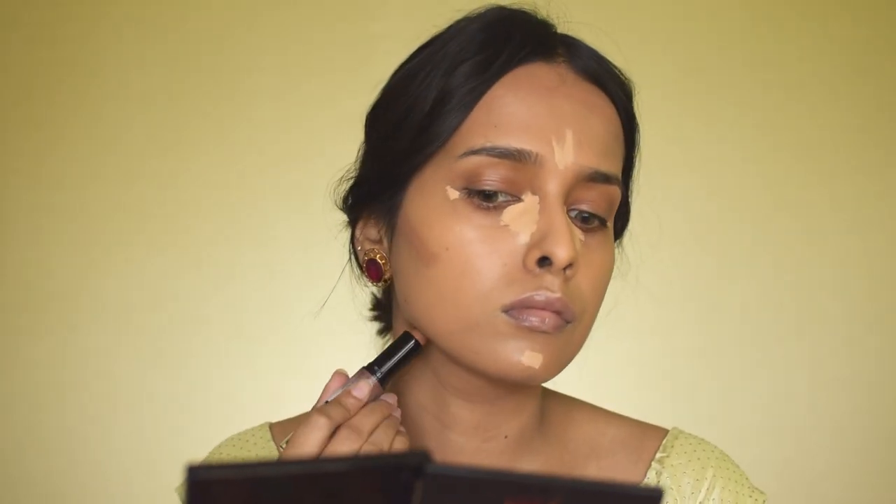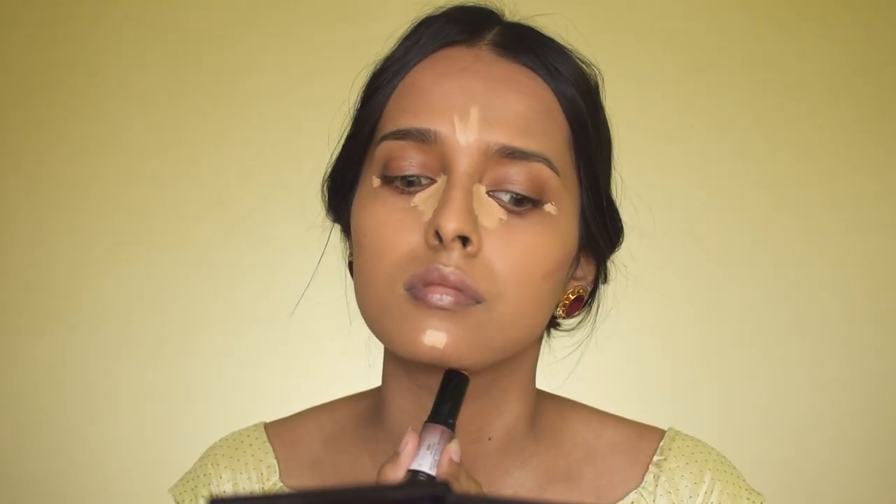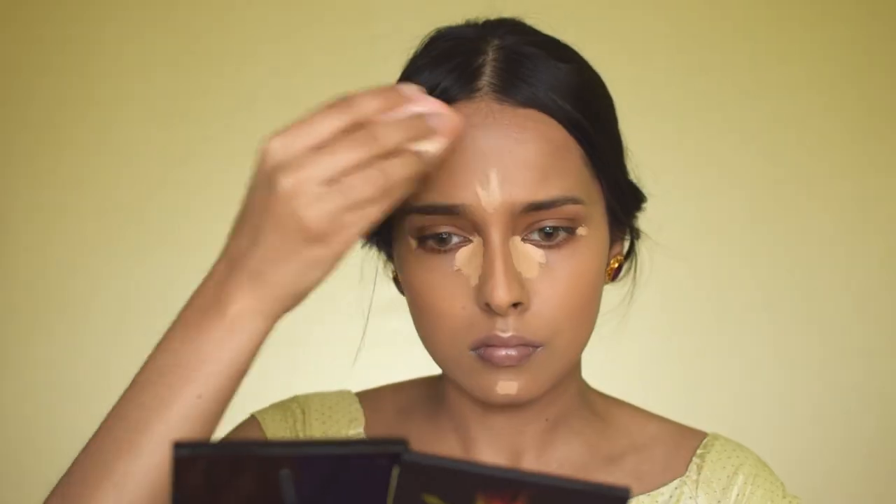I'm taking the NYX Wonder Stick in Universal, using the contour shade, and contouring my forehead, cheekbones, and jawline. This contour stick may look like it's not pigmented enough, but it does work once you blend it. However, if you have a skin tone deeper than mine, I would not suggest this one — you can go for the Sugar Contour Stick or the K-Beauty Contour Stick in Coco Focus, which are deeper and more pigmented. This one is easy to blend though.